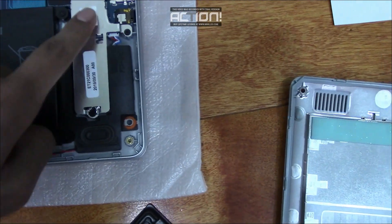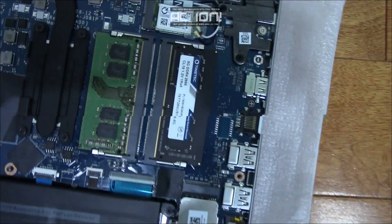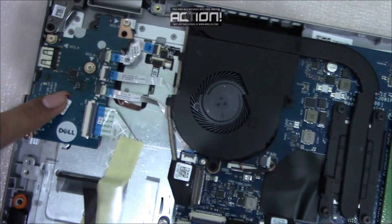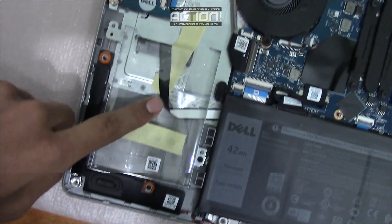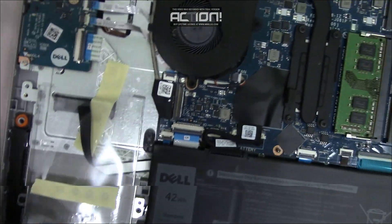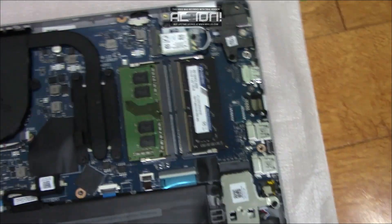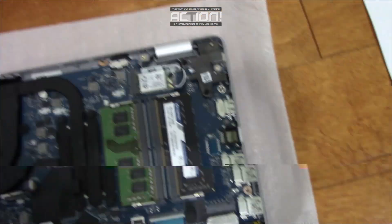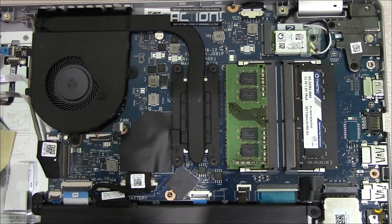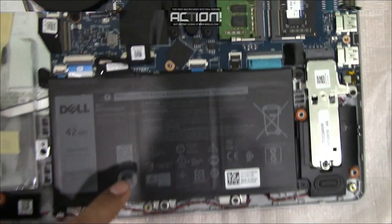So this is the M.2 NVMe SSD that came with the laptop, the two RAM sticks, the fan, and the empty slot for a SATA hard drive or SSD. Also the speakers, the hinges, the Wi-Fi card, and of course the battery.